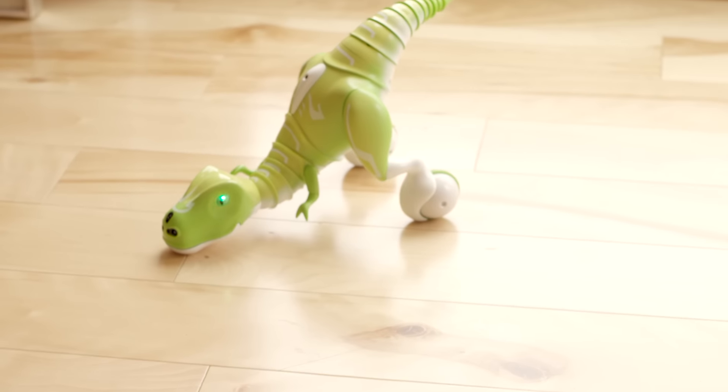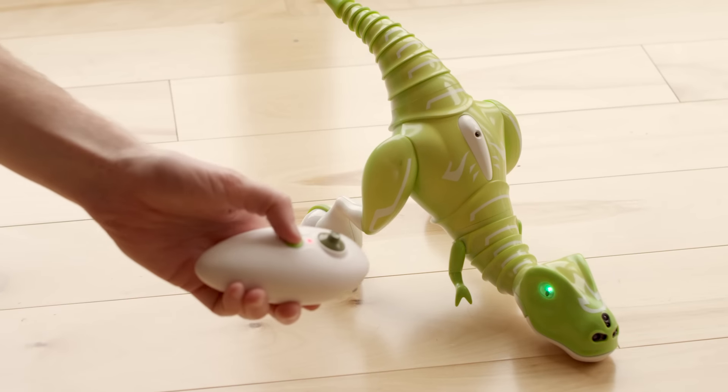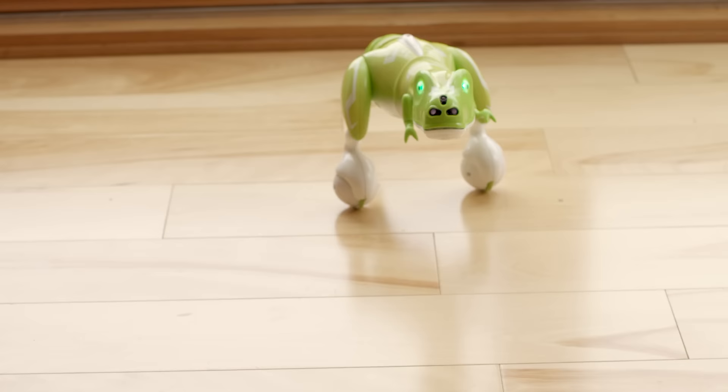Don't worry if Zoomer Dino falls down on his head or his tail — he will get right back up and balance himself. If he doesn't stand up on his own, press his back button or the lightning bolt button and watch him stand back up. If he falls on his back or sides, you will need to lift him to his feet.